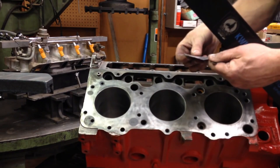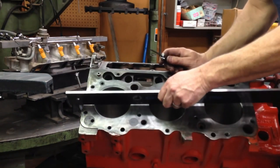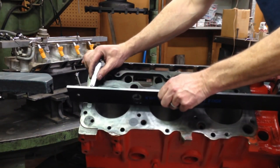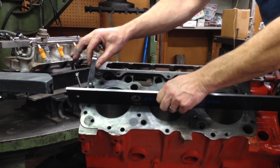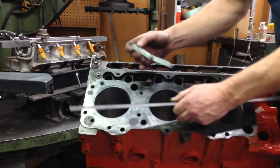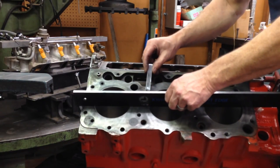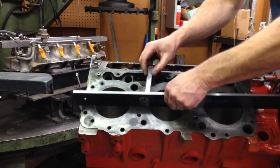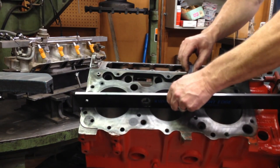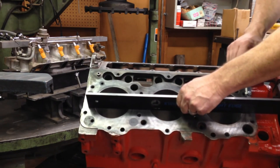The specification for this engine is no more than 3 thousandths distortion or warpage in a 6-inch span. We want to check all along with this straight edge. Since this has been machined, it's perfectly straight — it's our standard. So we find a 3-thousandths feeler blade, which is the maximum allowable, and we set the straight edge flat down. I put the 3 thousandths underneath and make sure I can't slide it under there, especially in the fire ring area. We check around all these fire rings and between the cylinders. And this block looks really good.